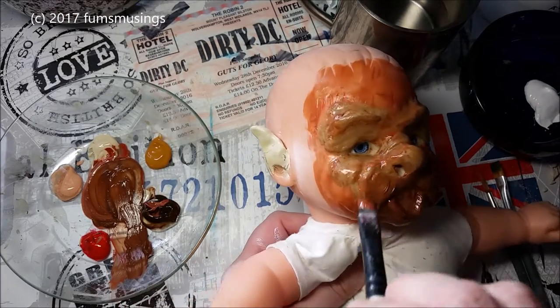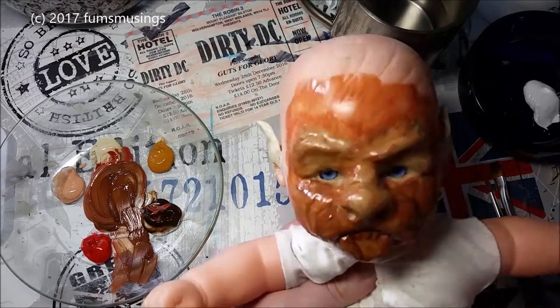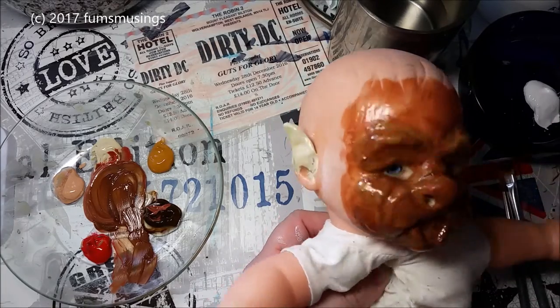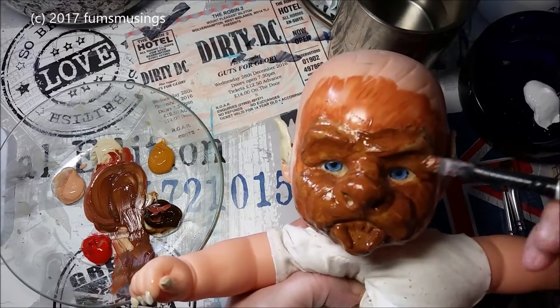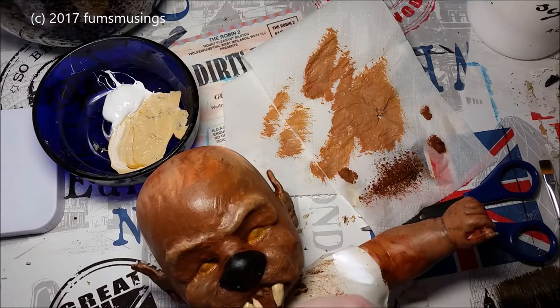Then what I did is put a base coat of brown all over the doll's head. I'm not worrying too much because I know most of this will be covered in fur, but I just wanted to make sure that if there were any gaps in the fur you're not going to see bright pink baby doll skin.